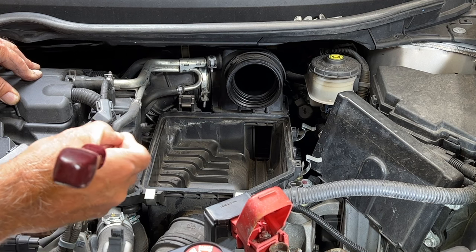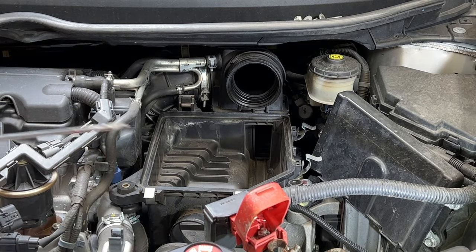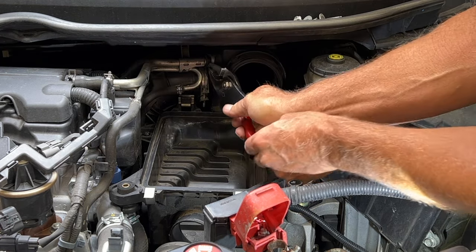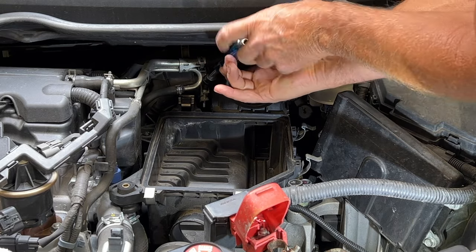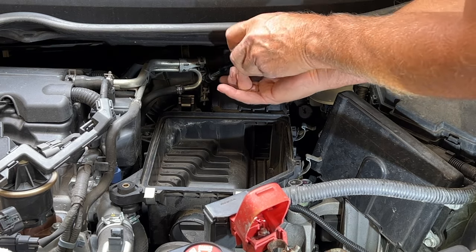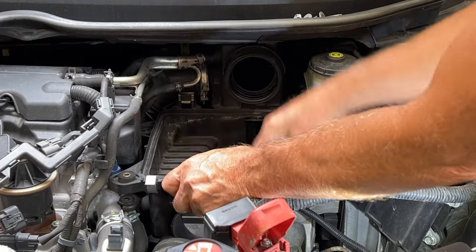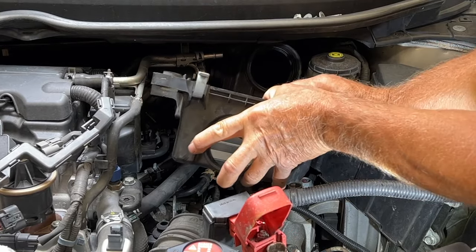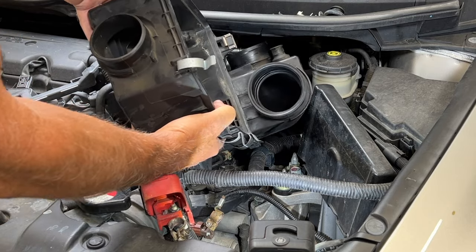Over here we have a rubber grommet that's keeping it in, and then this hose right here which I just removed — let's get that taken care of. Loosen that, then loosen the clamp. We've got our grommet there, and from there we can just work it out. It looks like it comes out kind of straight down this way.